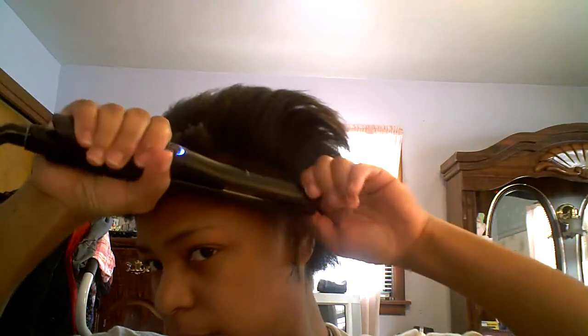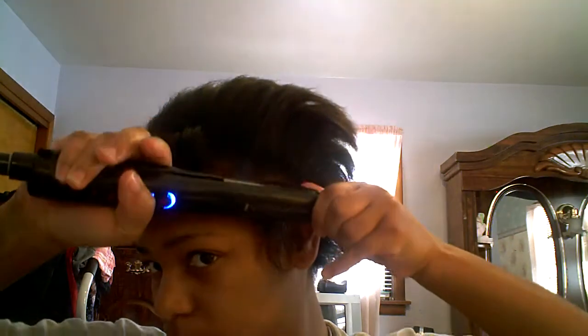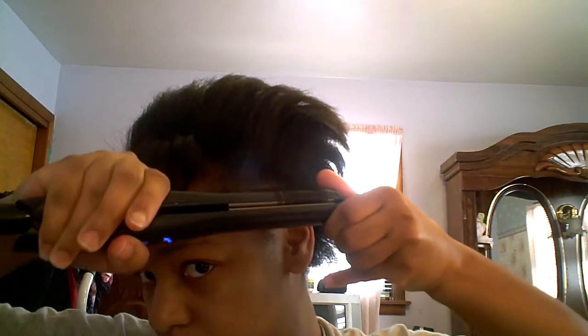For example, if you want this to curl, you want to squeeze it and kind of pull harder than what you would — and that's the way you get tighter curls.